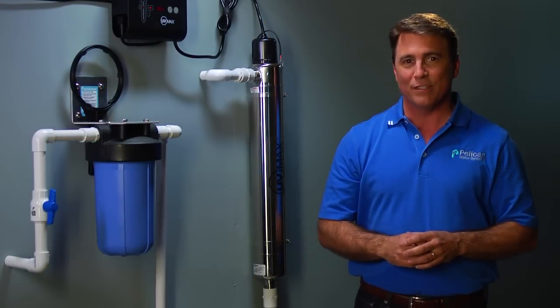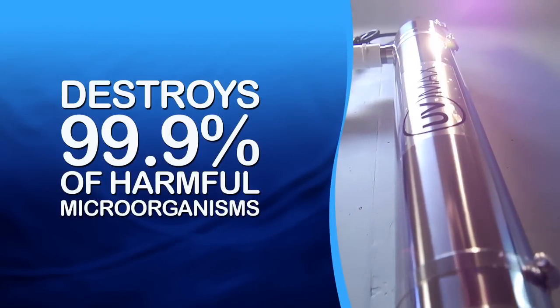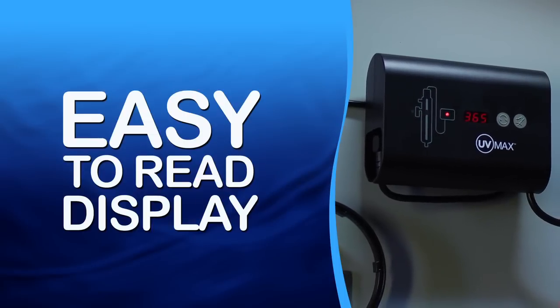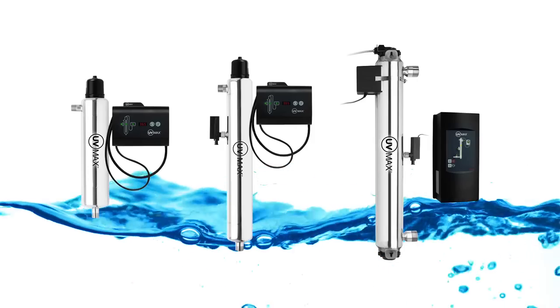Here are some additional benefits of our unique system. The Trojan system is capable of destroying 99.9% of harmful microorganisms including E. coli. It's easy to install and maintain. UV efficiency is monitored with an easy to read display, and we carry the full line of UV Maxx products whether you need disinfection just at your tap, for your whole house, or for commercial use.